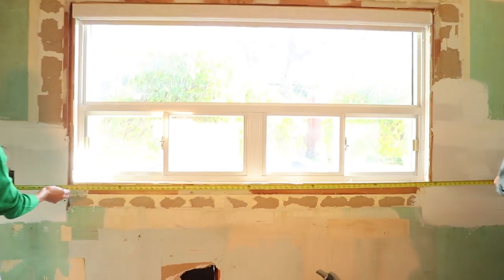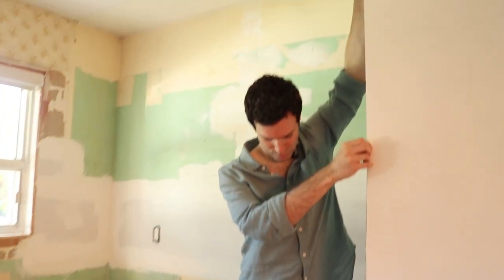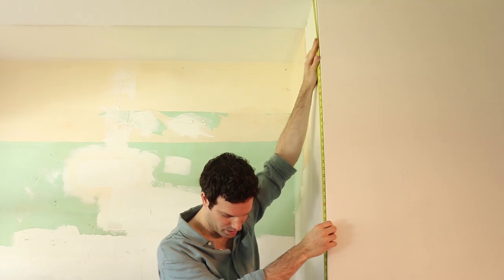So we measured our kitchen — wall-to-wall and ceiling-to-floor. You also want to make a note of where your plumbing is going to remain. Our sink is actually going to be in place of where the old sink was.